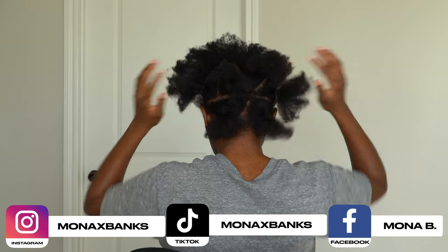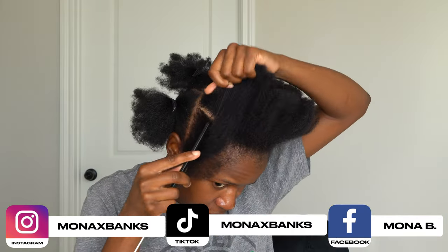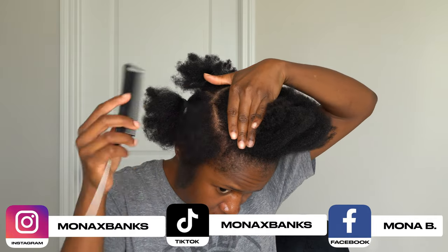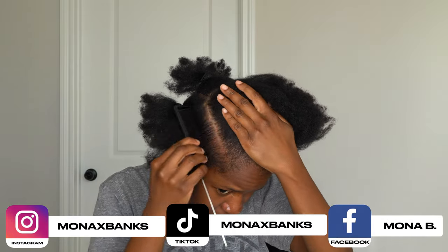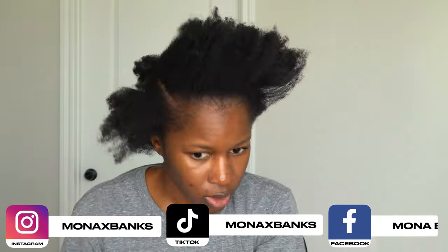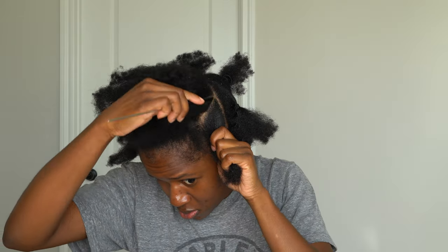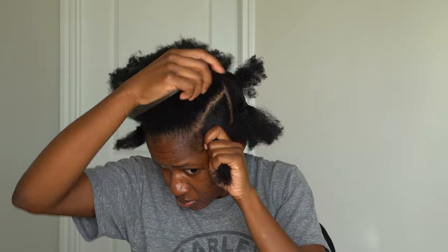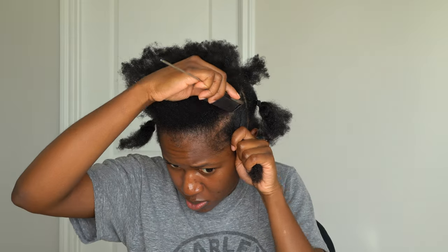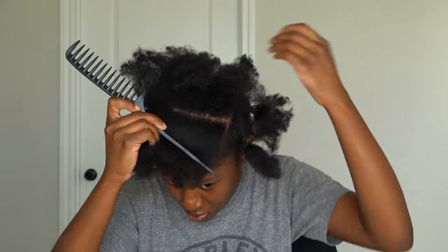I'm starting off on an old blowout. I went ahead and parted my hair in the back off camera because it's easier for me to do it that way. I'm going to continue doing sections in the front — kind of doing triangle sections so my bantu knots lay right how I want them on a grid of my head. I'm applying a hair tie to help me pre-part for the style. I'm using a red tail comb with space in between to part off my hair.